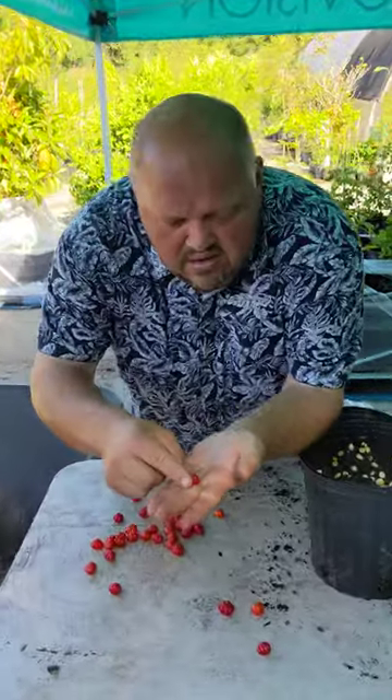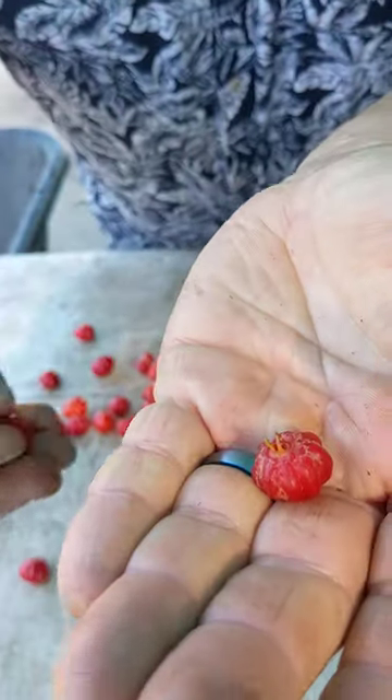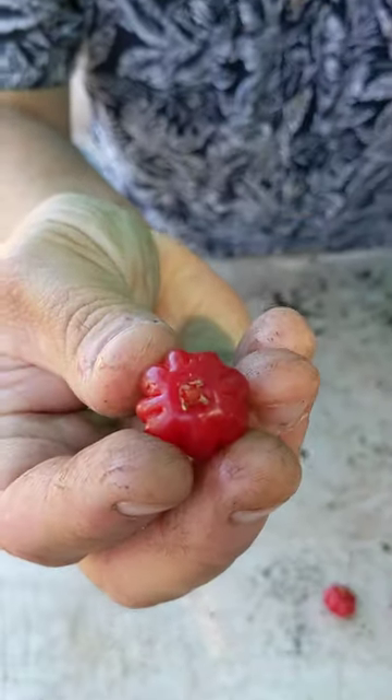That one right there - see how that bottom is getting all brown like that? It's ready, y'all. That one right there, that's going to be good - see, that's brown right there.